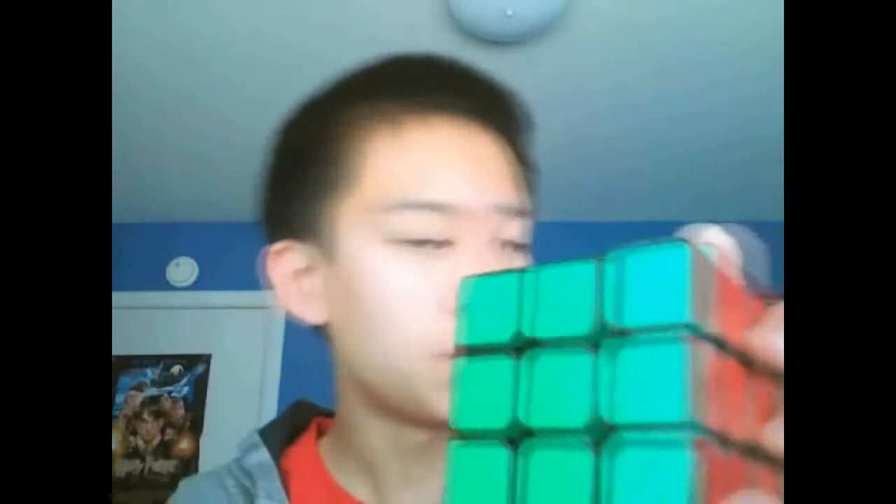The green I use is a fluorescent green compared to a regular one. It's a little lighter and brighter, and I think that helps with recognition and looks more appealing.